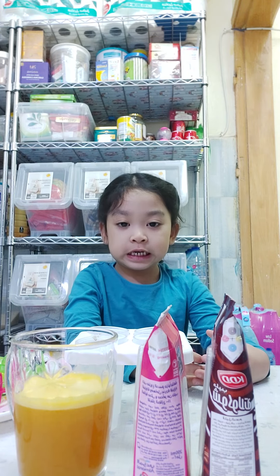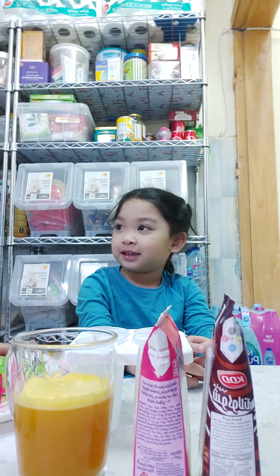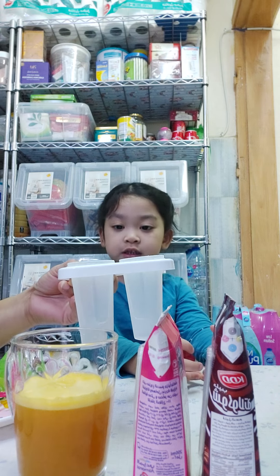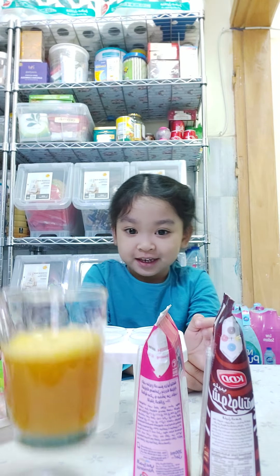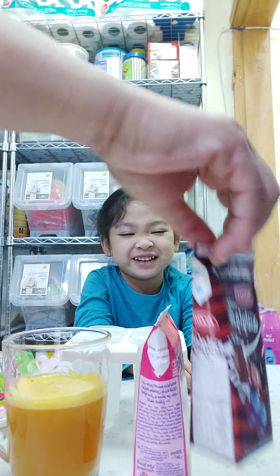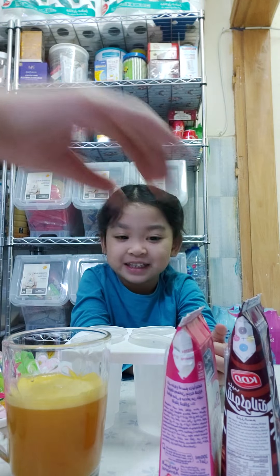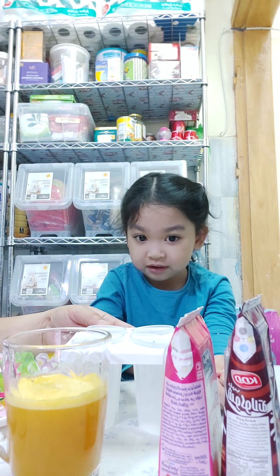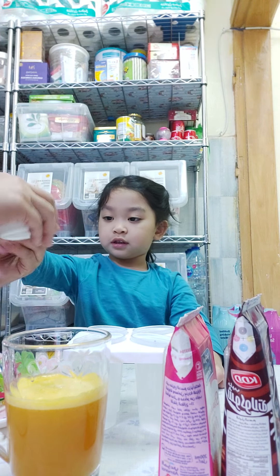Good morning, Jody! What are you going to do today? You're going to make popsicles! We have orange, chocolate, and strawberry. We're going to make four popsicles. We're going to pour the popsicles — okay, first one, hold here.